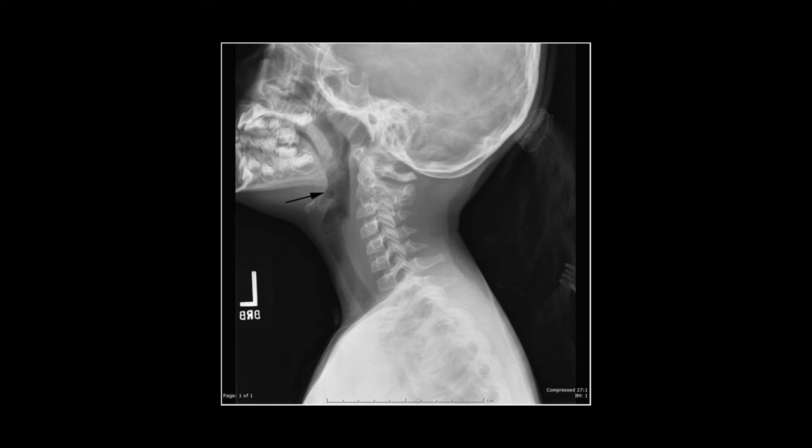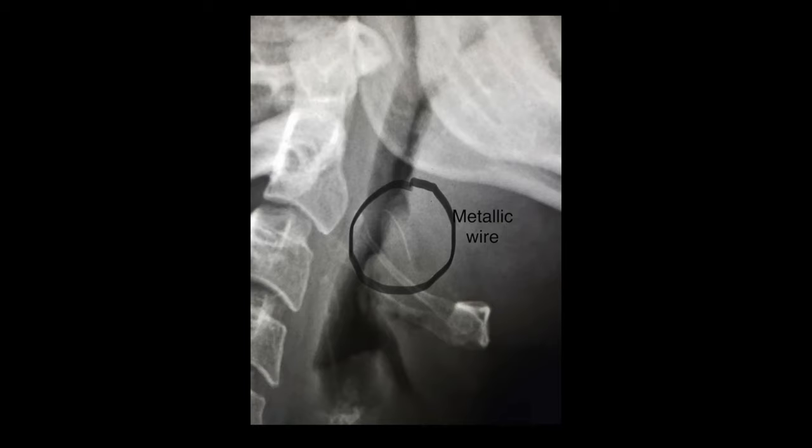But what if one day we accidentally consumed one of those steel bristles? Unfortunately, many people all over the world end up in the hospital, in the emergency room, requiring surgery to get those steel bristles out of their bodies. And some of them even die because doctors simply can't find the bristle, and it either causes an infection, internal bleeding, or swelling — and things get really bad.